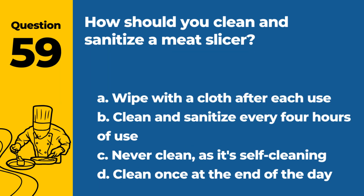Question 59. How should you clean and sanitize a meat slicer? a. Wipe with a cloth after each use. b. Clean and sanitize every four hours of use. c. Never clean, as it's self-cleaning. d. Clean once at the end of the day. Answer: b. Clean and sanitize every four hours of use. Regular cleaning prevents contamination.